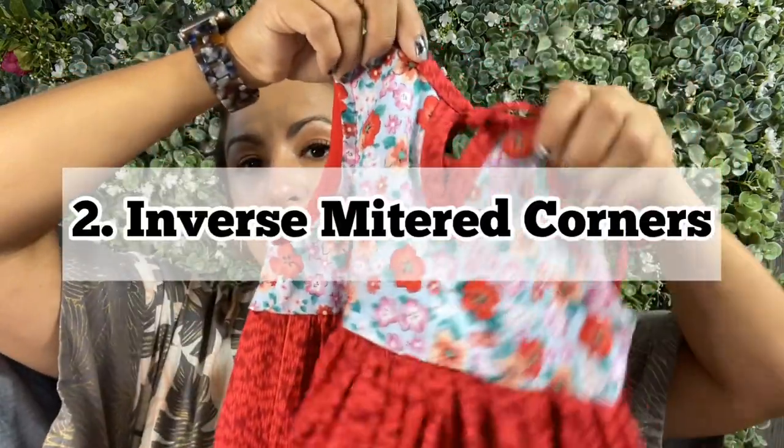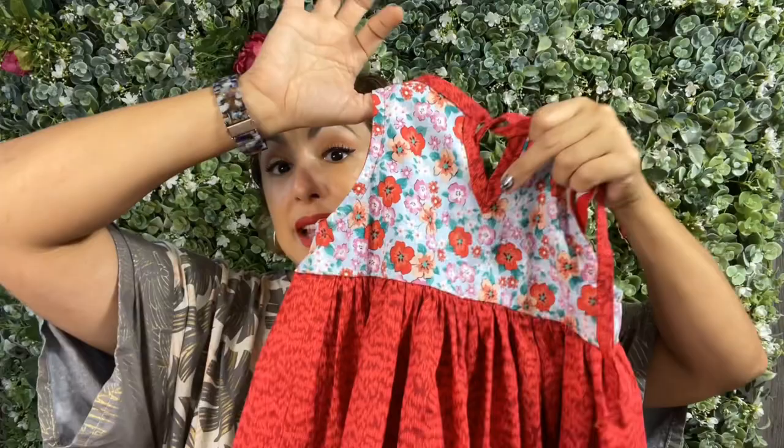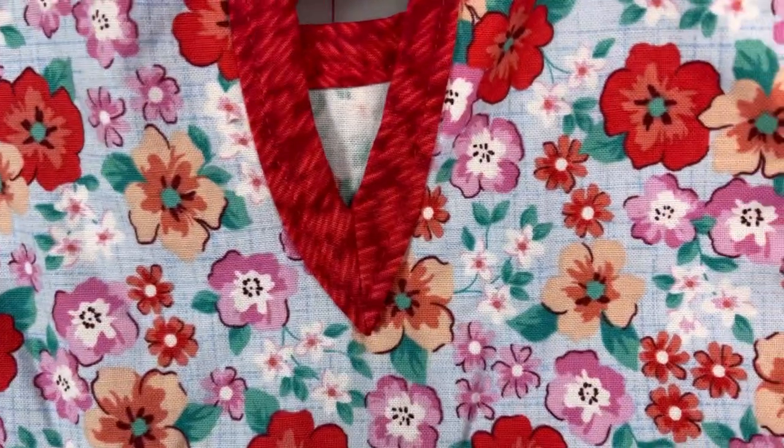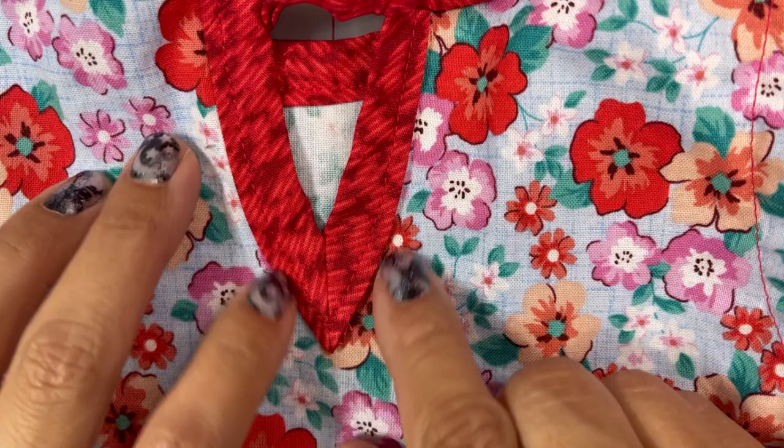That actually leads me to the second thing, which is how to make inverse mitered corners like this. This is something that's kind of plagued me for a while. I remember running up against this issue when I made my Taina jumpsuit — it had these corners that I was trying to bind because I had used this netting, and it felt almost impossible. This time around, because it wasn't on the inside of a garment and you can actually see it on the outside, I decided I needed to figure it out. And after I figured out how to sew that angle into my bias tape, it quickly became a game changer for me.